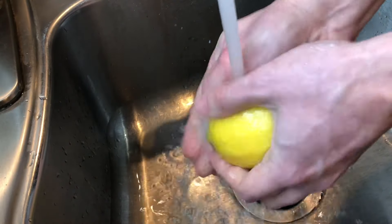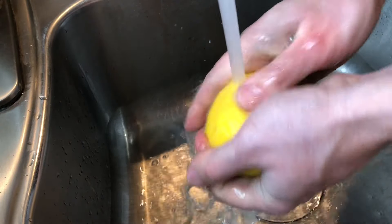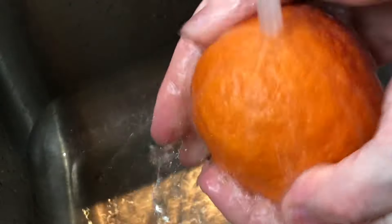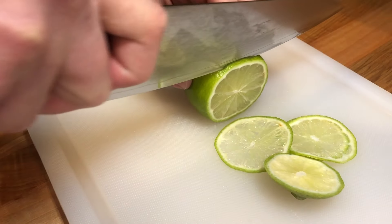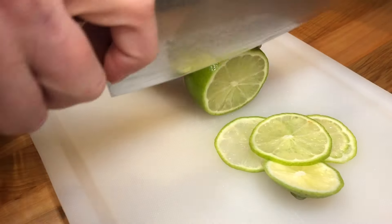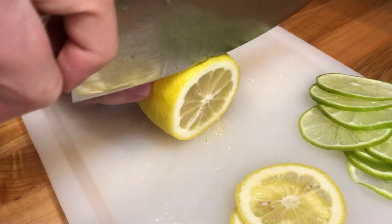Start by washing the citrus fruits. Since we're going to be using them with the peel, we want to make sure that they're nicely washed, and preferably use organic fruits. Next, slice the fruits. Try to slice them as thin as possible, about 2 millimeters in thickness.